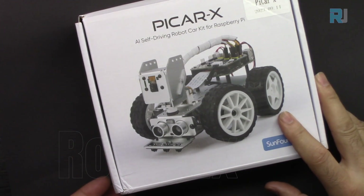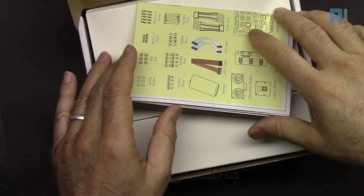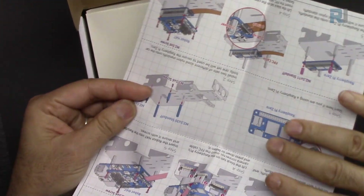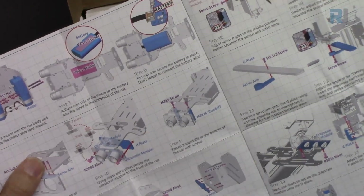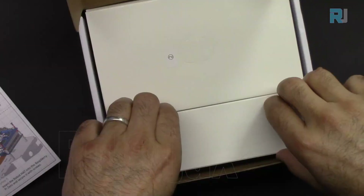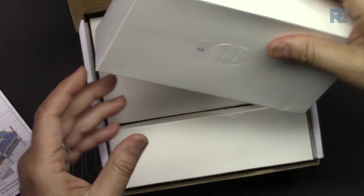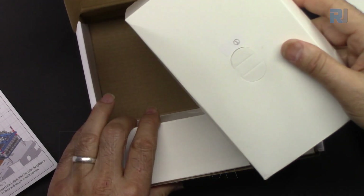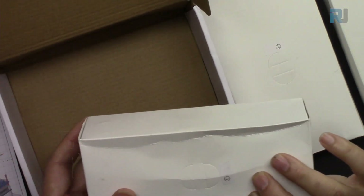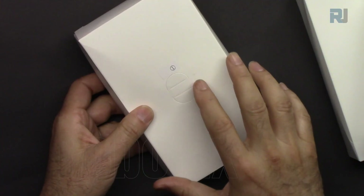Let's open the box. We have a step-by-step assembly instruction sheet with all the components listed clearly with color diagrams. We have one package labeled as two, this package is labeled one, and this package is labeled three.